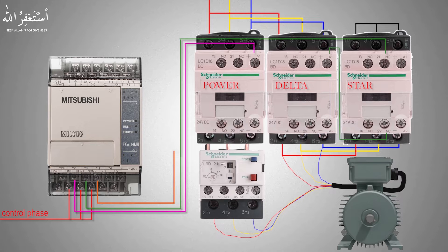In the same way, we will connect the Y2 PLC output to the star contactor coil terminal A1 via the normally closed contact of the delta contactor. Lastly, we will connect the neutral line to the A2 terminals of all three contactors. Now the PLC output wiring is completed and we will start the wiring for the inputs of the PLC.